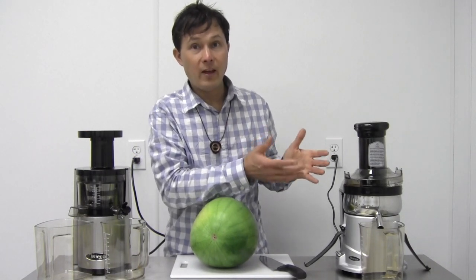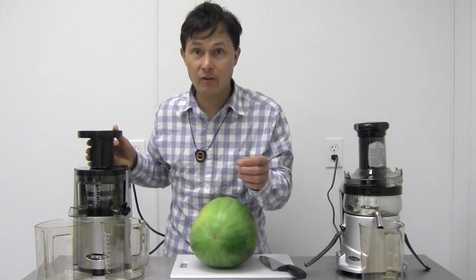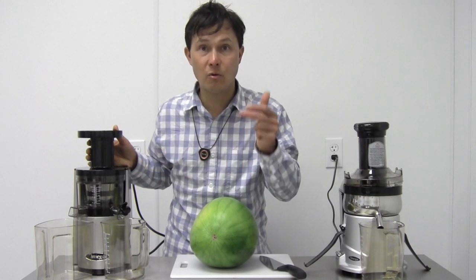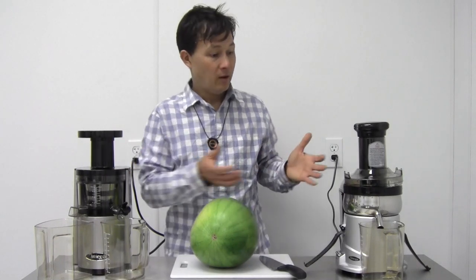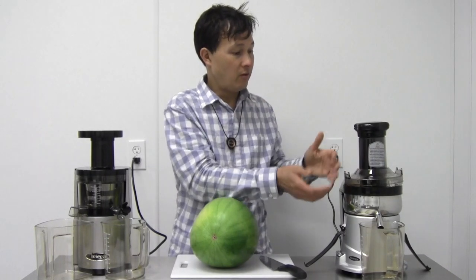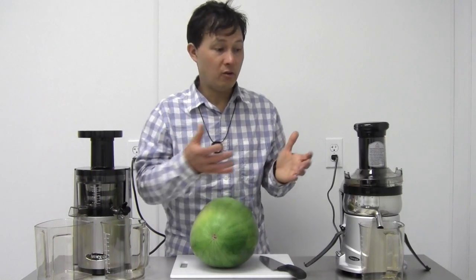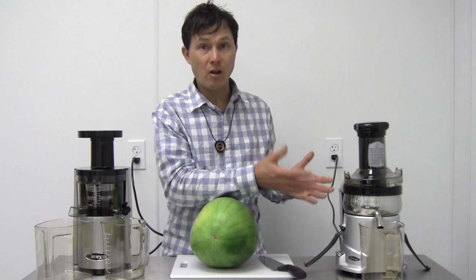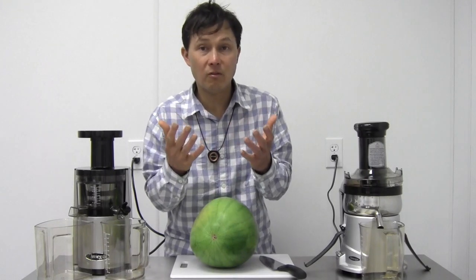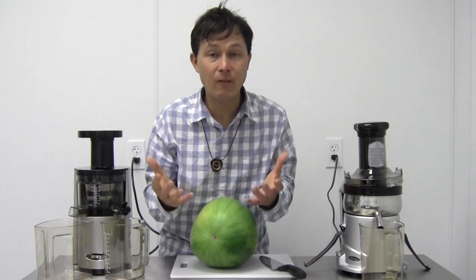The major advantage of the VSJ843 is that it juices leafy greens very effectively — probably one of the most effective juicers for leafy greens like kale, cabbage, spinach, arugula, and head lettuce. The centrifugal machine is not going to juice leafy greens as effectively; the leaves come out pretty much whole or in large chunks without extracting much juice. That's a key reason I prefer slow juicers — high nutrition and getting more leafy greens in.